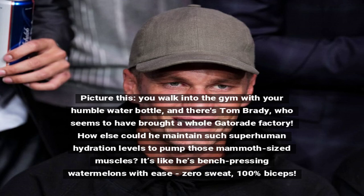Picture this: you walk into the gym with your humble water bottle, and there's Tom Brady, who seems to have brought a whole Gatorade factory. How else could he maintain such superhuman hydration levels to pump those mammoth-sized muscles? It's like he's bench pressing watermelons with ease. Zero sweat, 100% biceps.